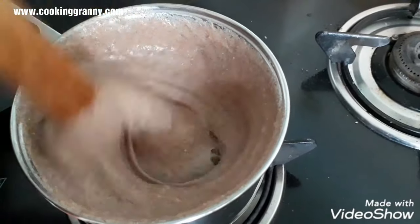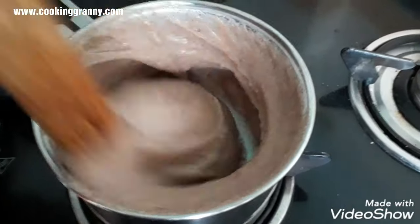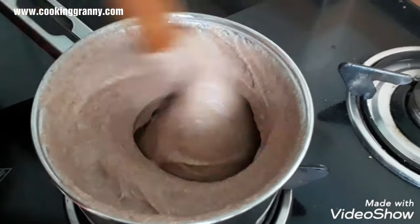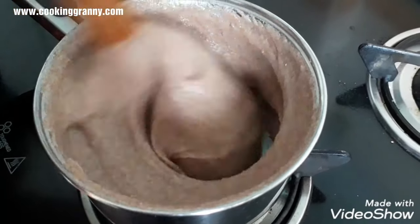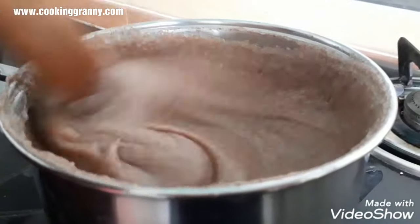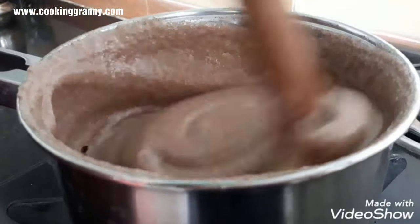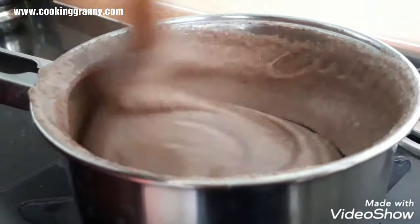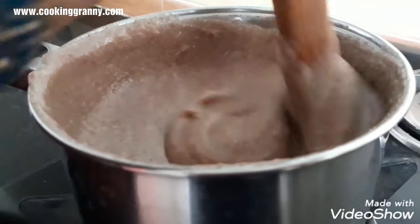Cut it and take all the dough. The dough is cut — each piece of dough is cut. The dough is cut.